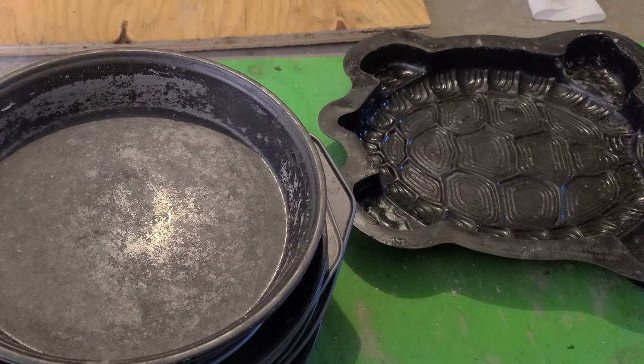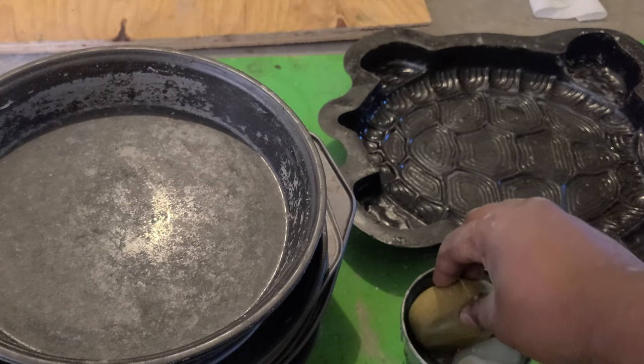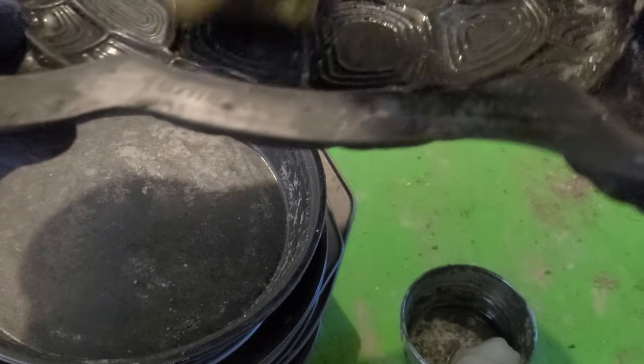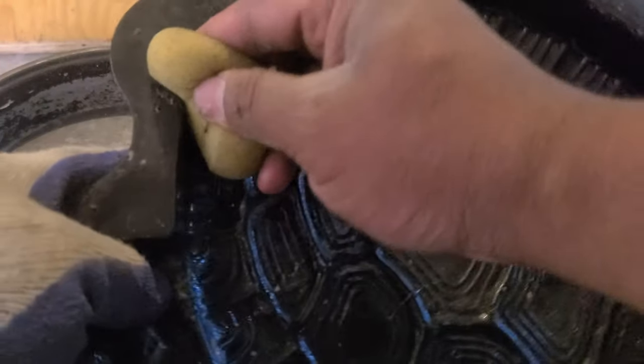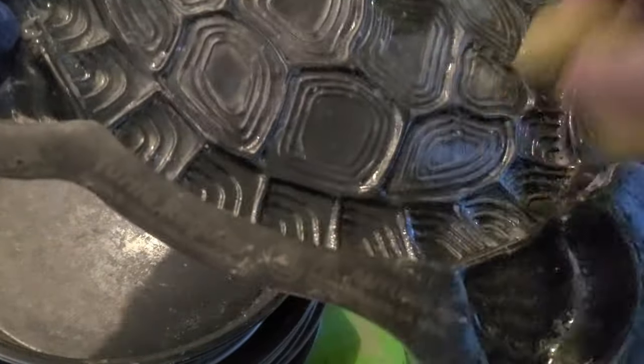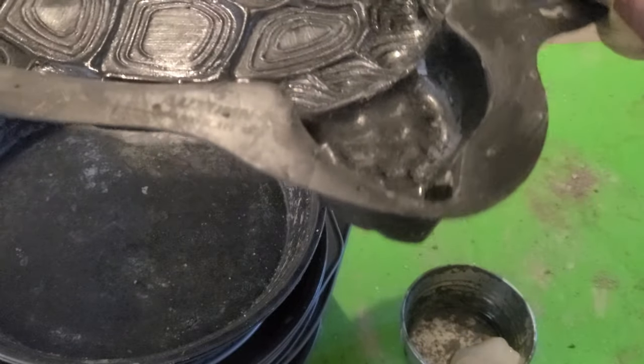I don't need to melt it too much, just got to be careful because the metal is hot. I got a little sponge here to make this a slightly easier application. I'm just gently coating all surfaces I expect concrete to touch, and a few of them up here where it's not supposed to touch — but it's going to inevitably.